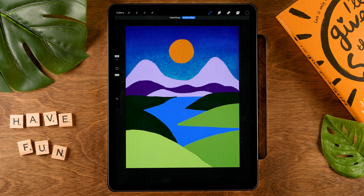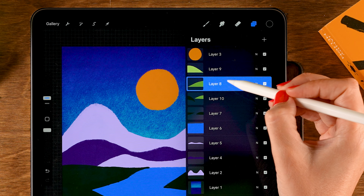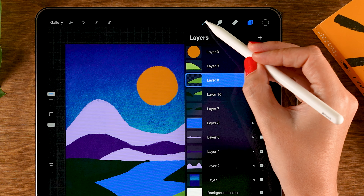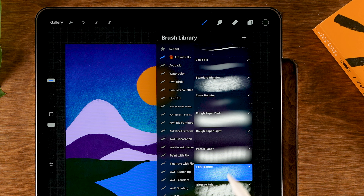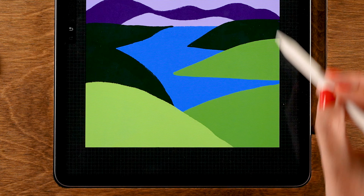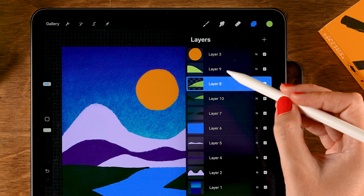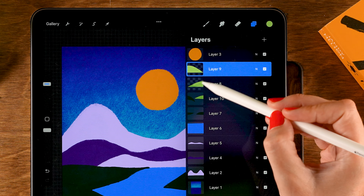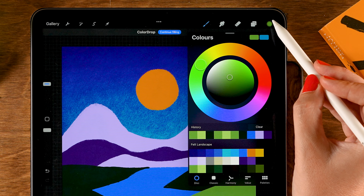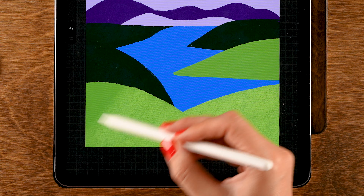Now let's start adding some felt texture. Start with the layer near the top — tap it and turn on alpha lock, so we'll only be able to paint on that shape. Grab the felt texture brush from the Treasure Chest brush pack, then grab the lighter color — second color in the third row — and gently go over here to add that texture. Then do the same on the next layer: tap it, turn on alpha lock, switch to the first color in the third row, then switch to the lighter color and add that felt texture.